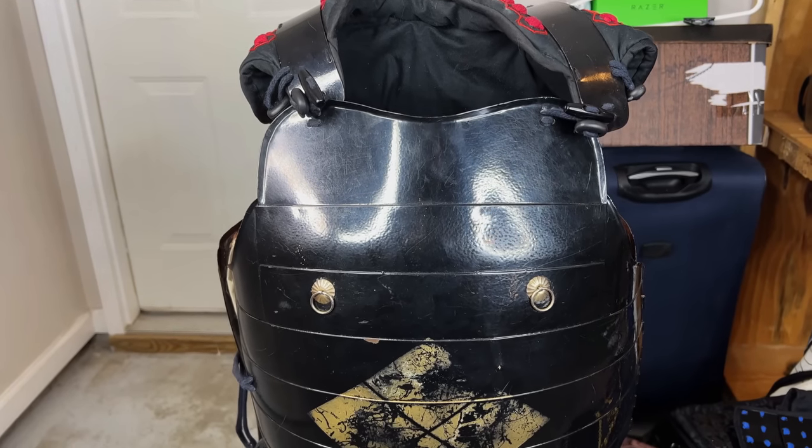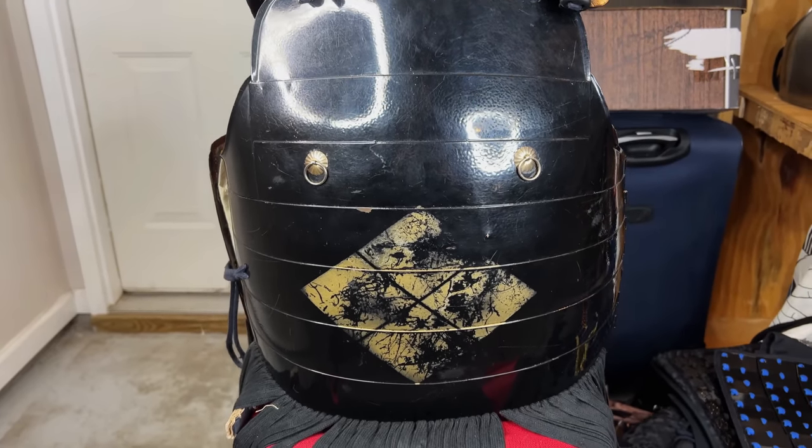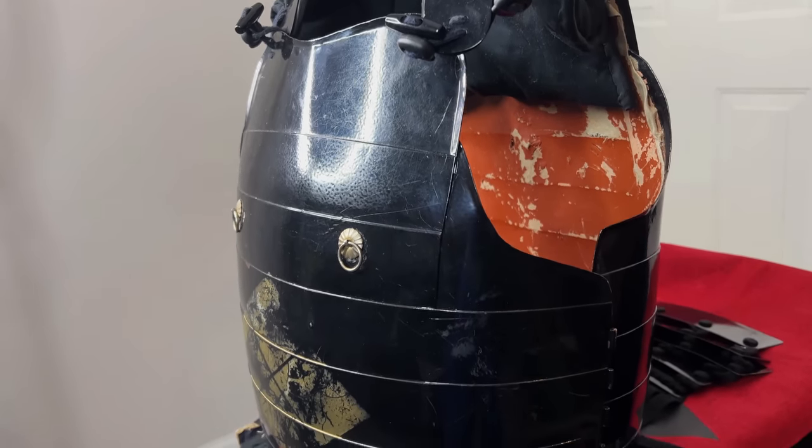So why am I selling this? Well, the previous set is quite old — it's sort of worn out. Most of it still looks pretty good, but the inside leather backing doesn't look very good at all. That said, you don't see it when you've got the armor on, and it can be replaced. I'm selling it because I don't need two sets. It's still in good condition, but I don't need it if I've got a new one.